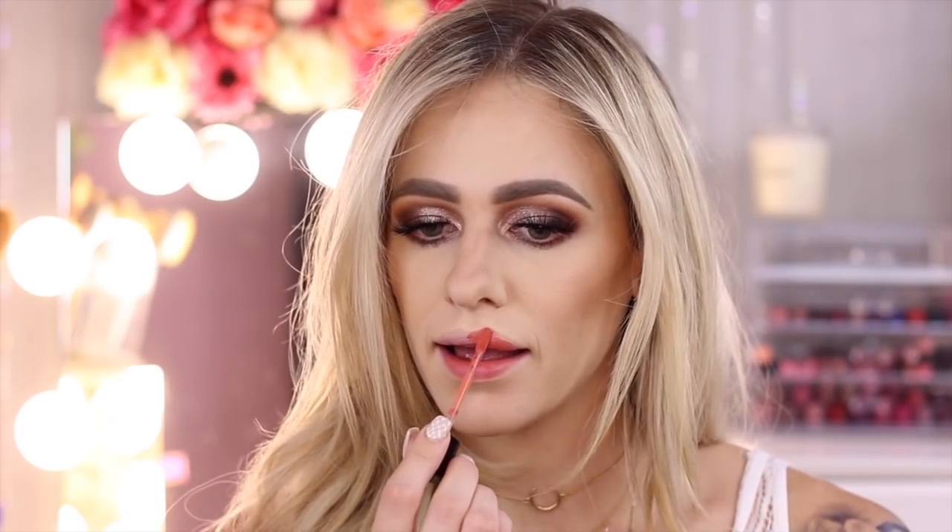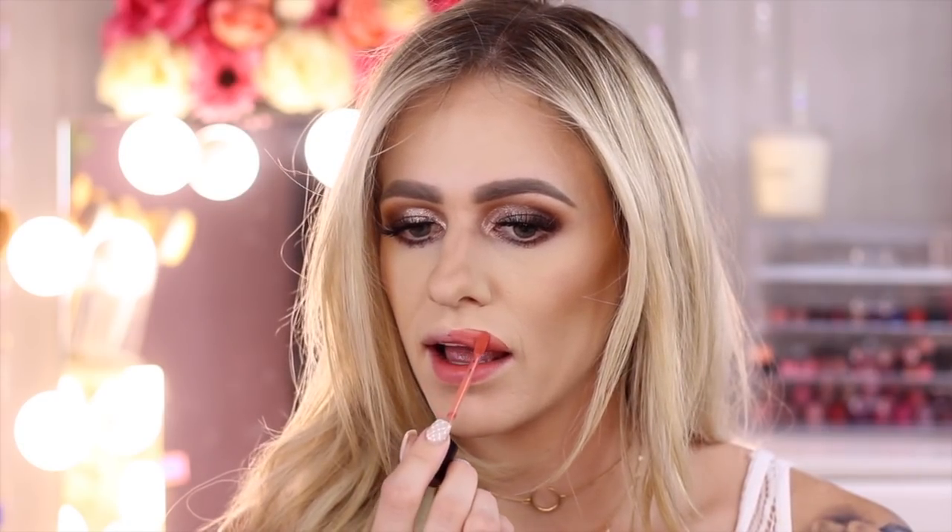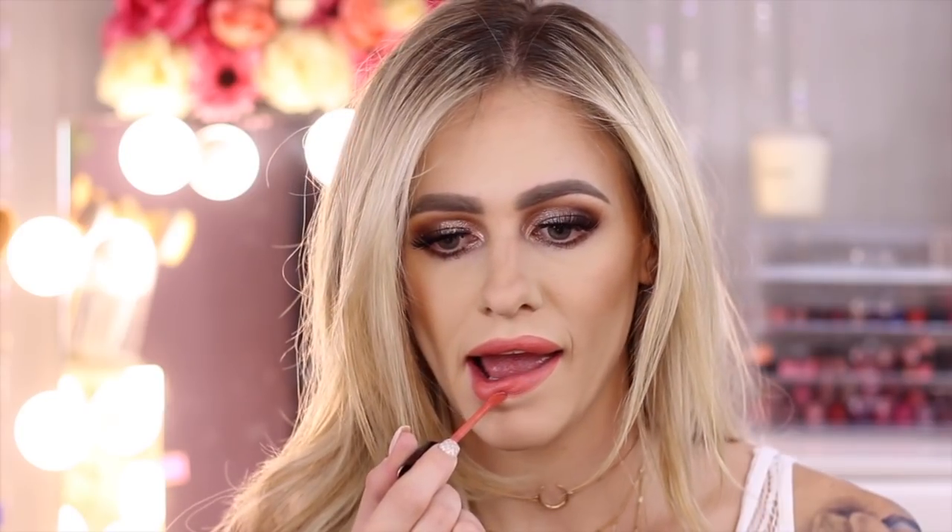So now we just need some lips. For the lips I'm using Liquid Cat Suit in Coral Corruption. This color is so pretty — I love it. You guys know how I feel about these liquid lipsticks; they are amazing. And that really completes your look.